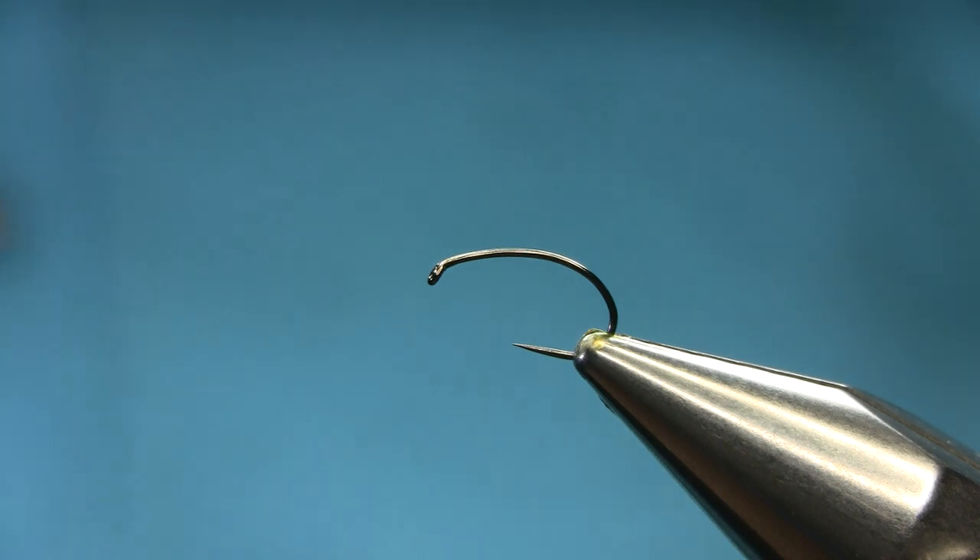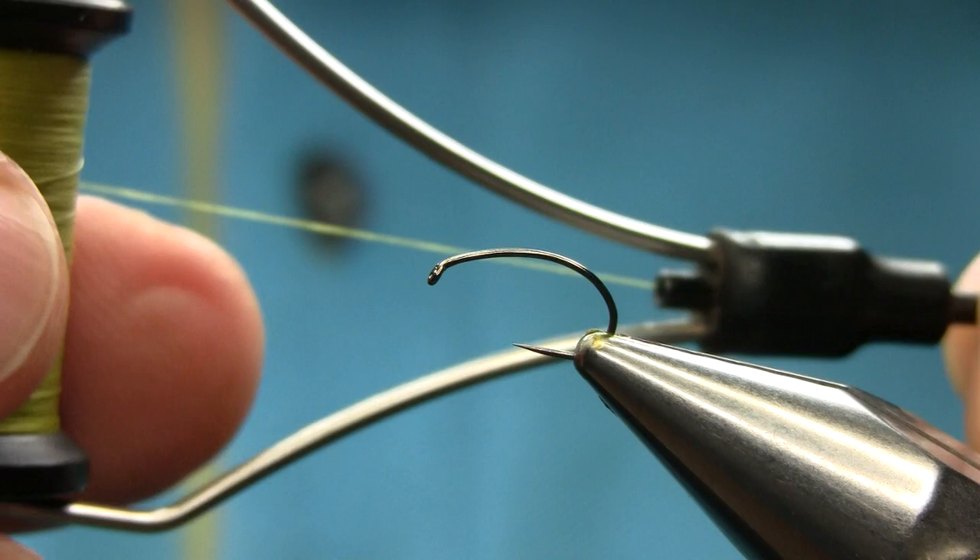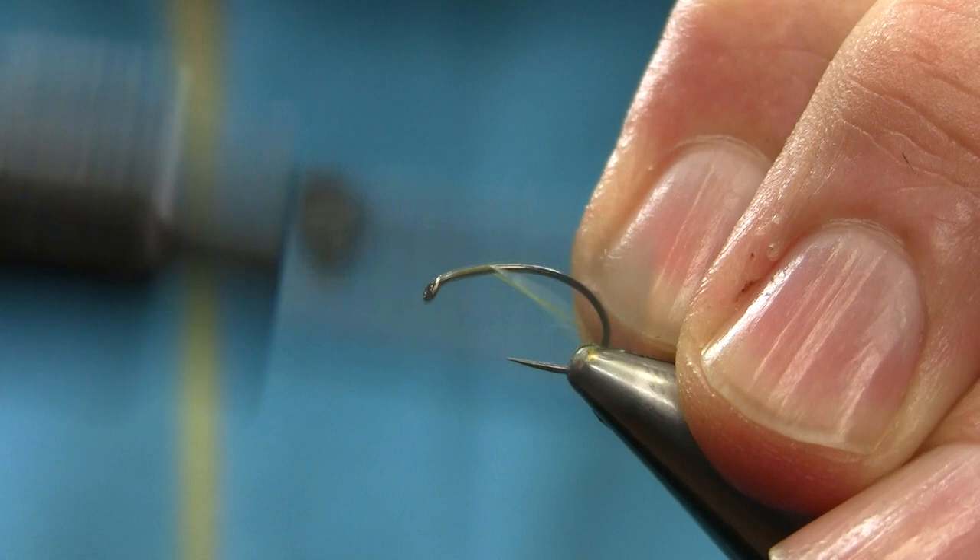Hello friends. This is a size 12 light wire hook — a grub hook, sorry. Thread is olive, and I'm going to start below the eye and explain all the material as I go along.